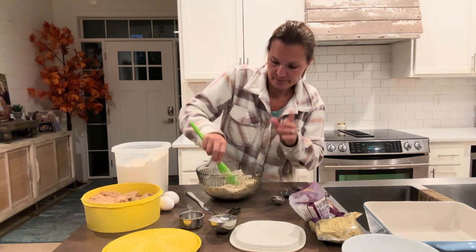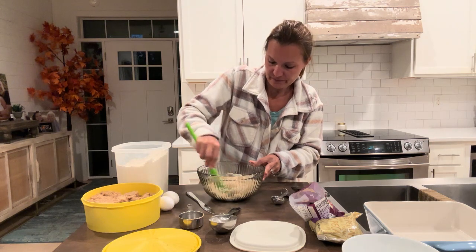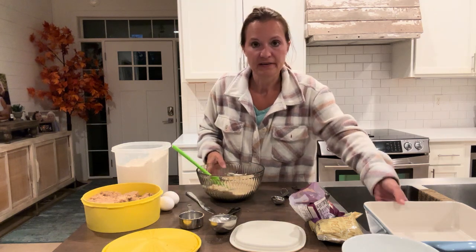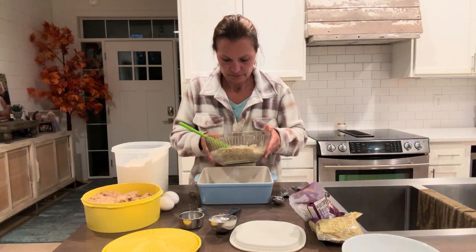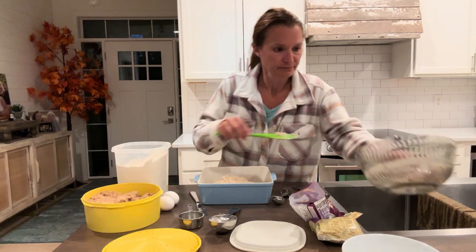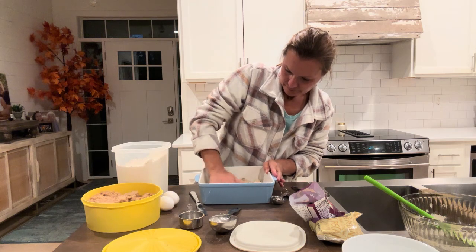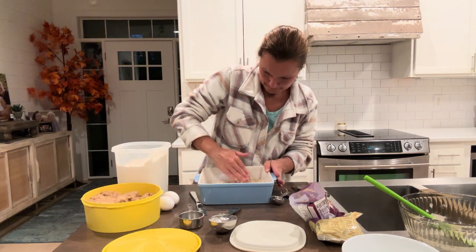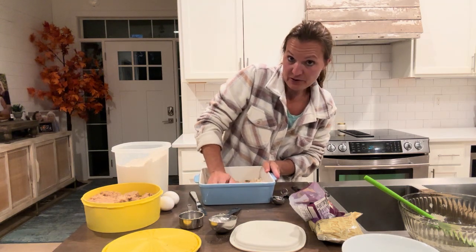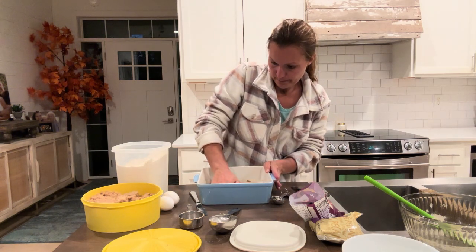Then we're going to bake this for 15 minutes at 350 and mix up the insides while we do that. These are going to be super, super good — great to feel like pecan pie with a little bit of chocolate. So we're going to add that into an 8 by 8 pan and use our fingers to press it down. Then we're going to bake this at 350 for 15 minutes and then get together the actual pie parts.